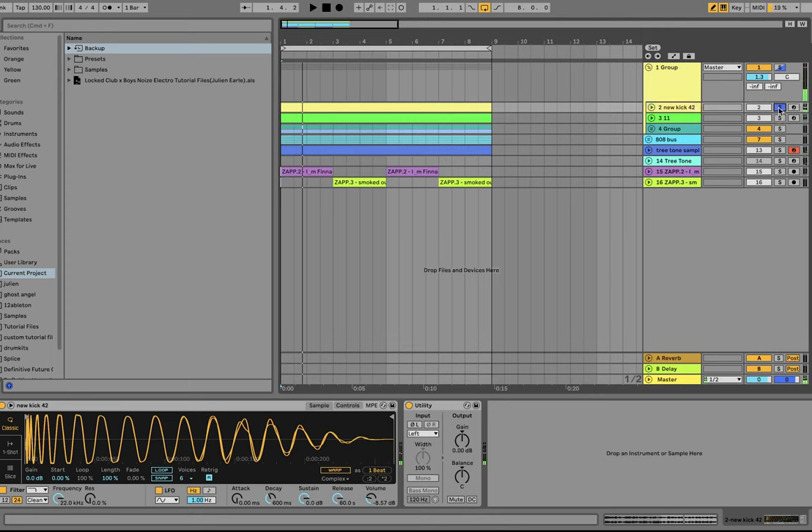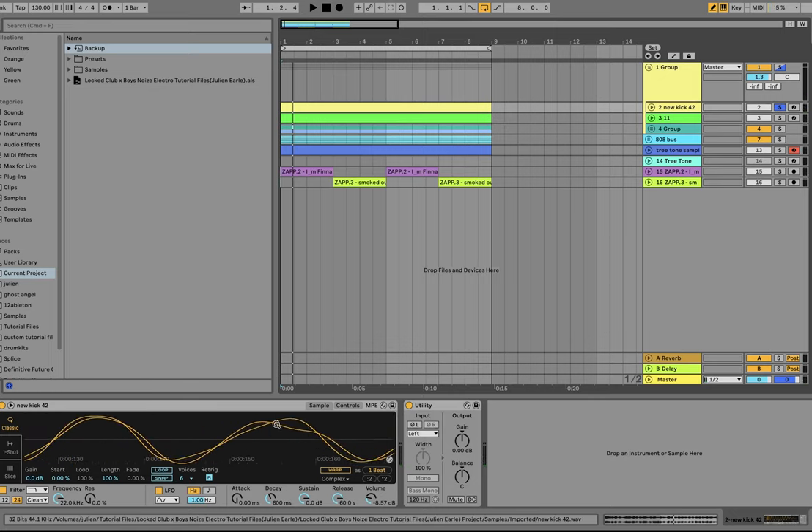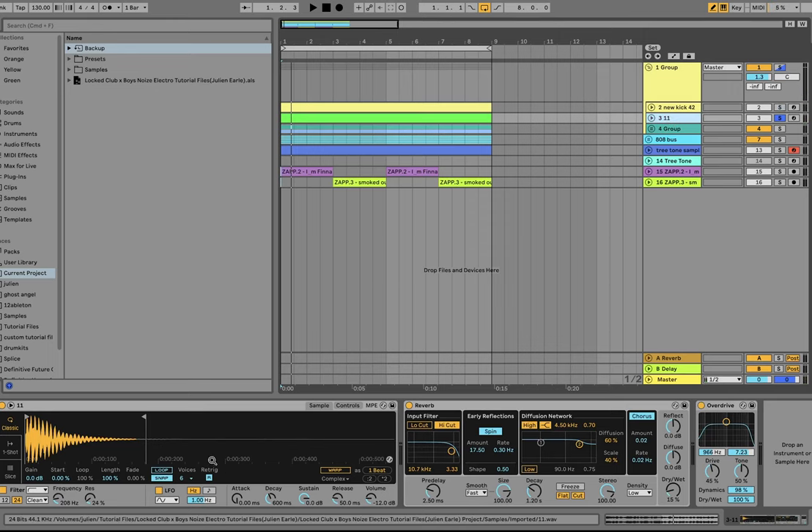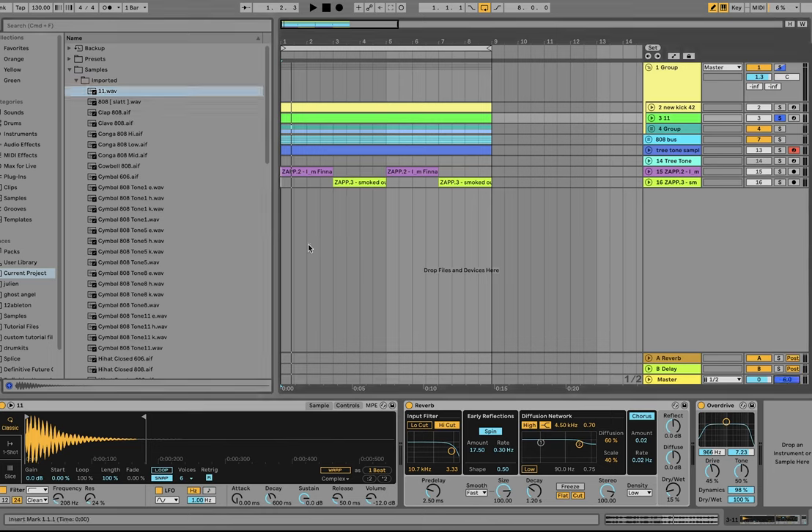The kick is a nice punchy 808 I made a while ago. It's also being converted to mono, because if you look at this waveform there's some weird stereo stuff — that's what those two lines are. So we make sure it's going to punch. For the snare, it's an 808 snare that's already a really solid one. If you listen to this sample on its own, it's already a great 808 snare. Then I'm adding a little bit of reverb — not that much — and then distorting it after that, which brings the reverb out more and makes the snare just smack through the mix.